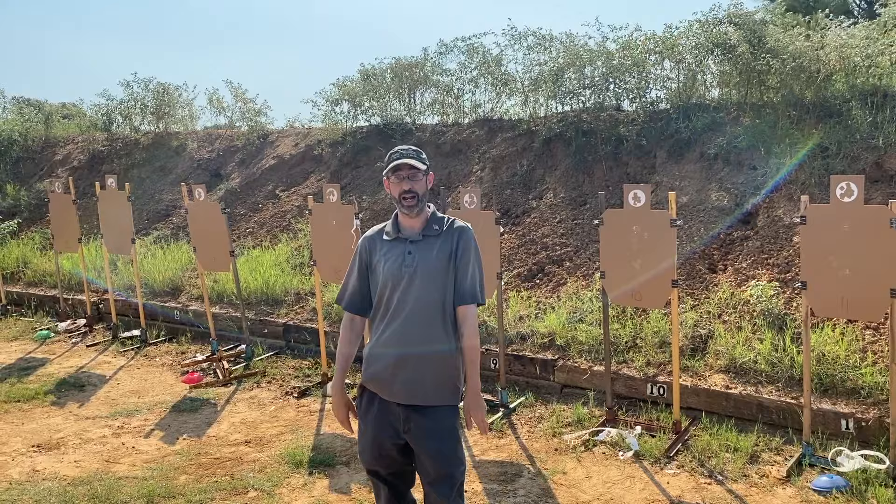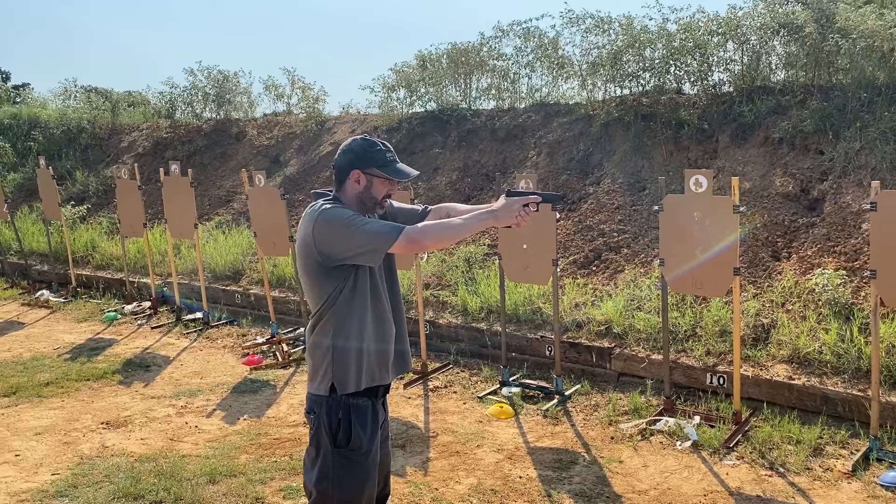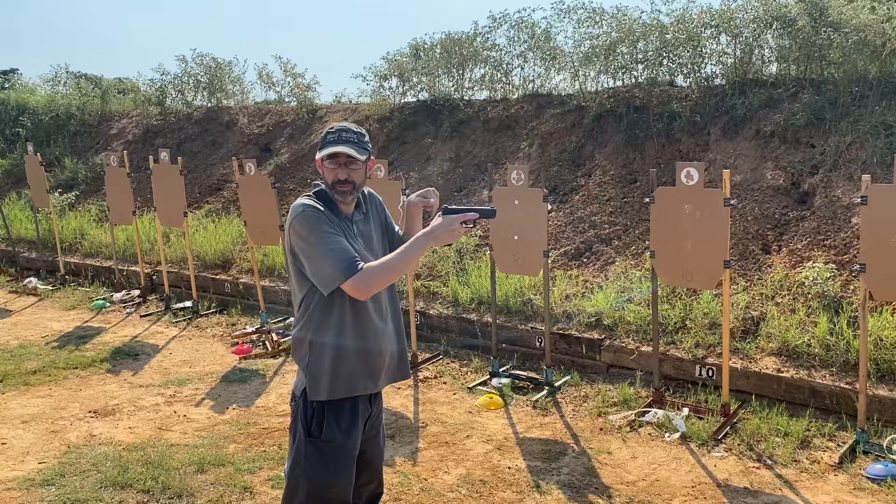Here's the Three Triggers Drill. You start with an unloaded gun and you'll use both the A-zone in the body and the white circle in the head, so you have to attend to differing levels of quality. The first part: start on sights with finger off the trigger, and at a moment of your choosing, as quickly as you can and well enough for the target, move your finger to the trigger and press it straight back.